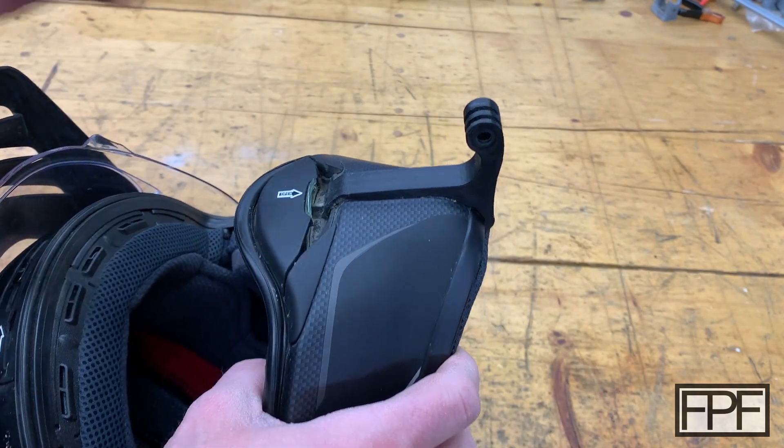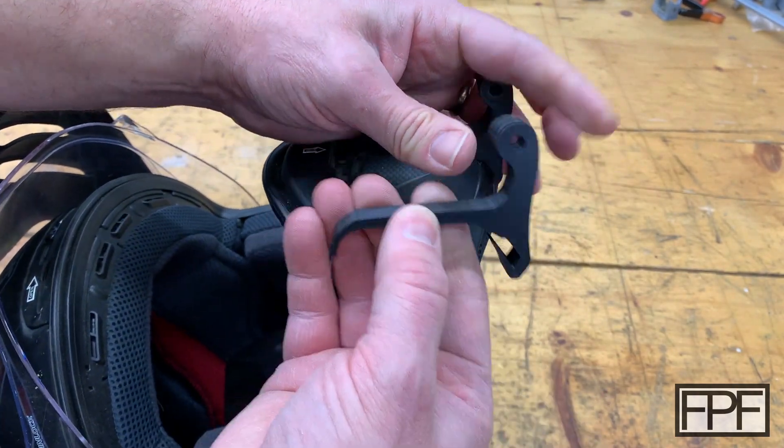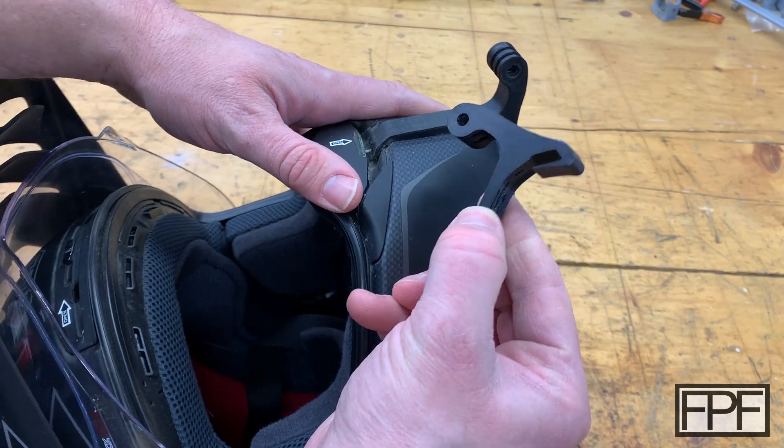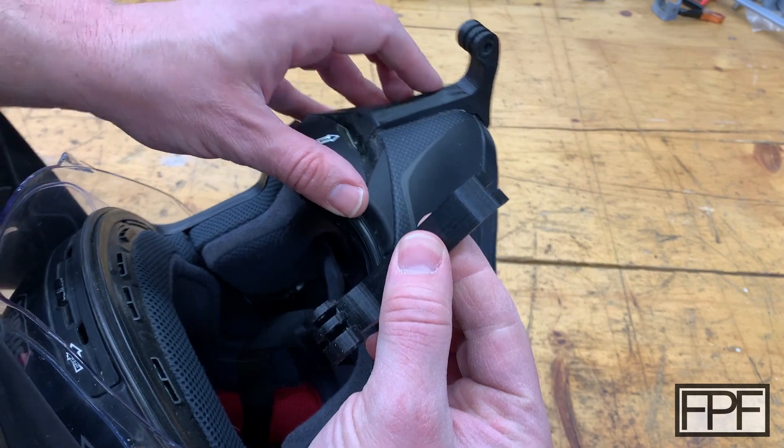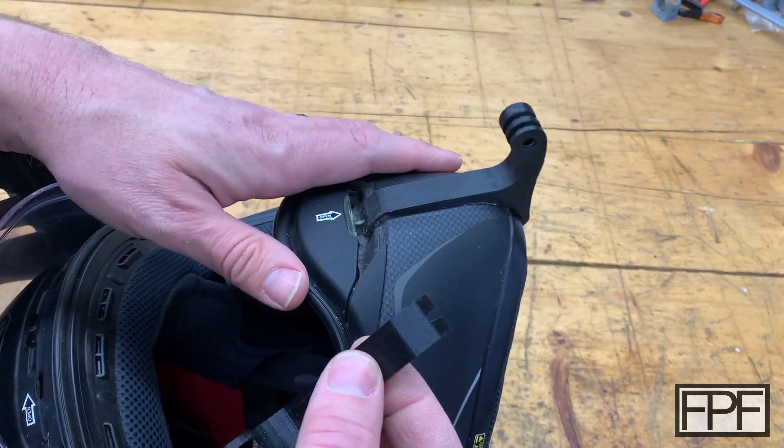Let me grab a spare one. Here's the same piece not installed on the helmet. You can see how far that clips in underneath the chin bar, and you can also see the component that locks in up here on the vent.